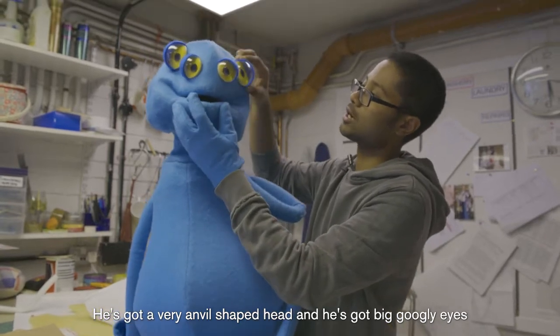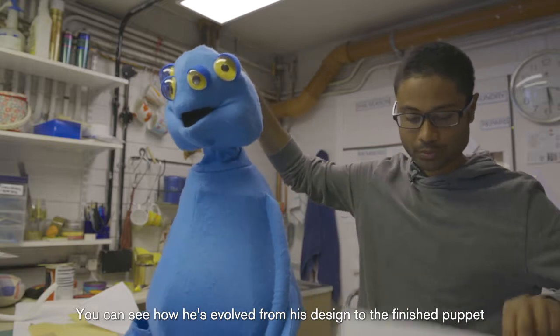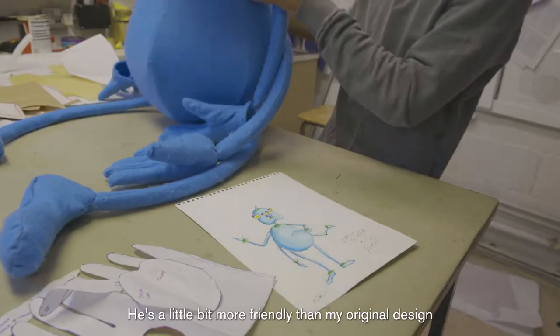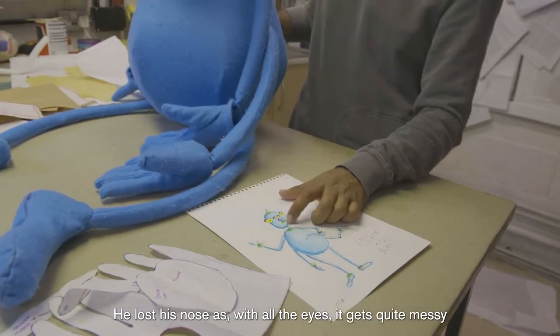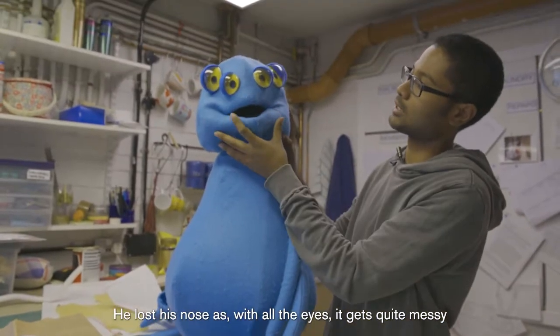He's somewhat like an archetypal alien - he's got a very anvil-shaped head and big googly eyes. You can see how he's evolved from his design to the finished puppet. He's a little bit more friendly than the original design, and he lost his nose as well, because with all the eyes it just gets quite messy.